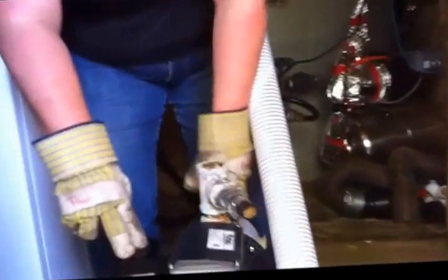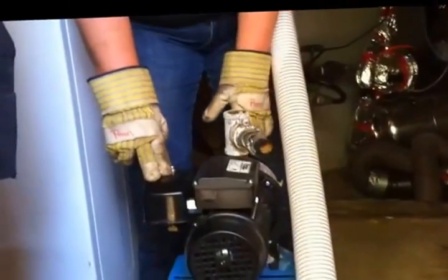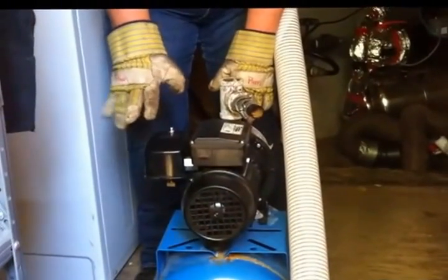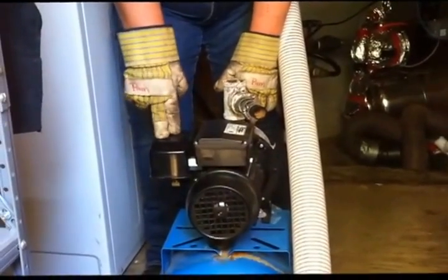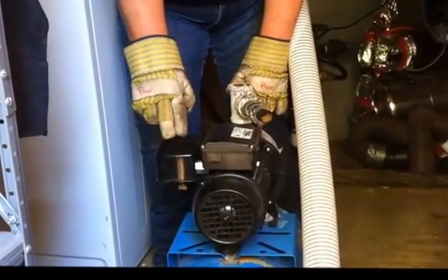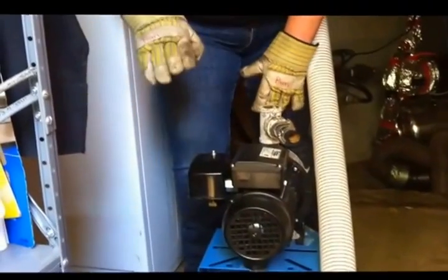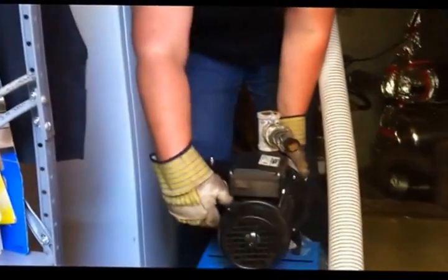I have another one here that's identical that would be easier to explain. This here is the pressure switch, and they usually come preset by the manufacturer at 20-40 — that is 20 pounds of pressure for it to kick on, and it will cut off at 40 pounds of pressure.